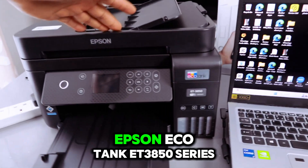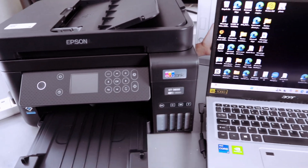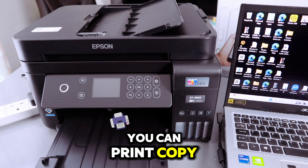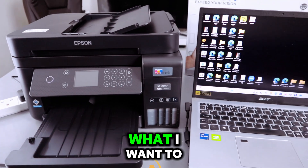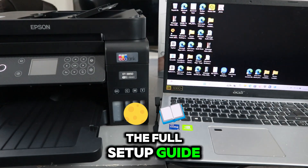Hey guys, this is the Epson EcoTank ET3850 series. This printer is a multifunctional printer. You can print, copy, and scan with this printer. What I want to do is to show you how to set this printer up — the full setup guide.